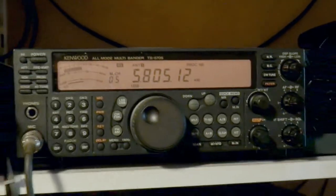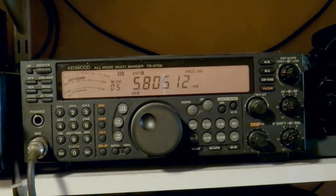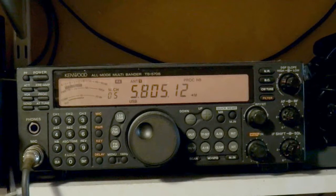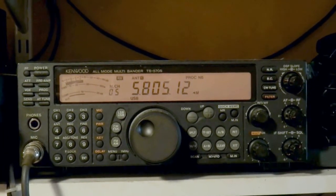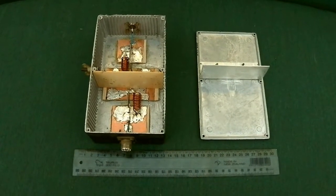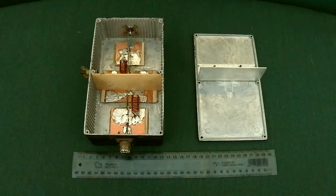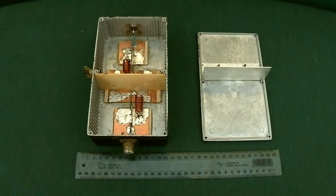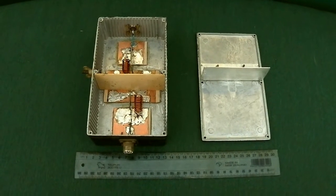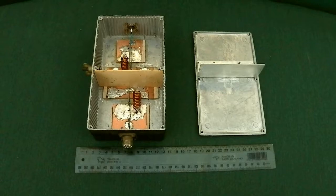Every transmitter has got some spurious signals. The new ones are much better than those from 30 or 40 years ago — in fact this one is already 15 years old. But it is much better than previous models I had which had spurious signals all over the place. I live in a closely built-up area in Old Devonport, and the filtering action of the antenna tuner is not quite enough to keep me out of neighbours' TVs — and mine for that matter. So I built this elliptical filter from data in the American Radio Relay League Handbook.